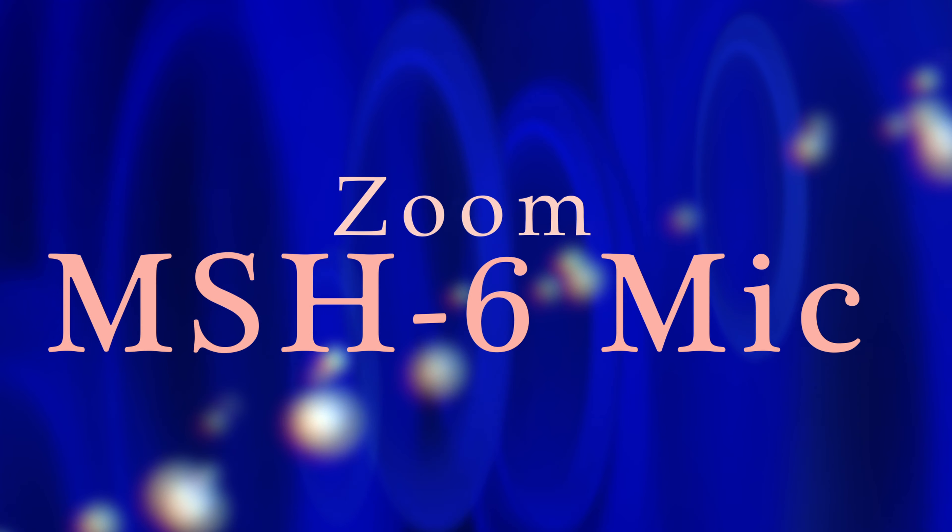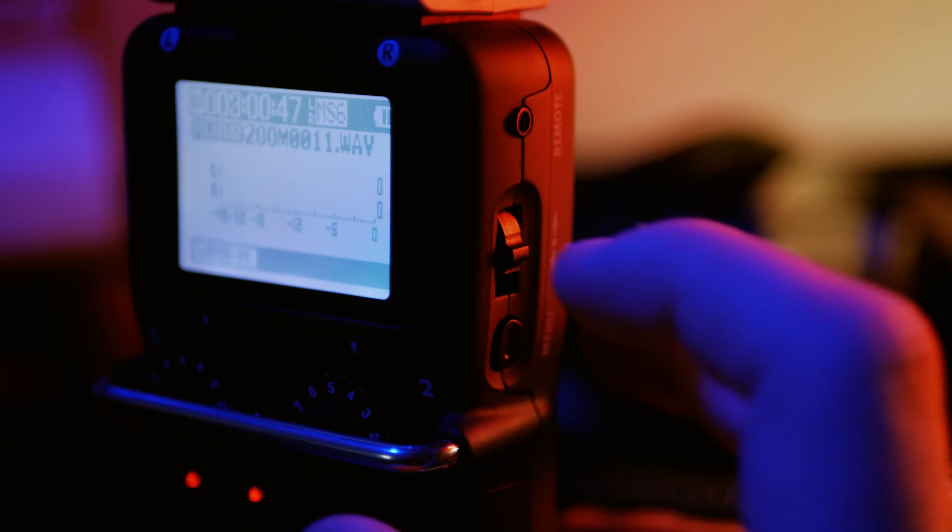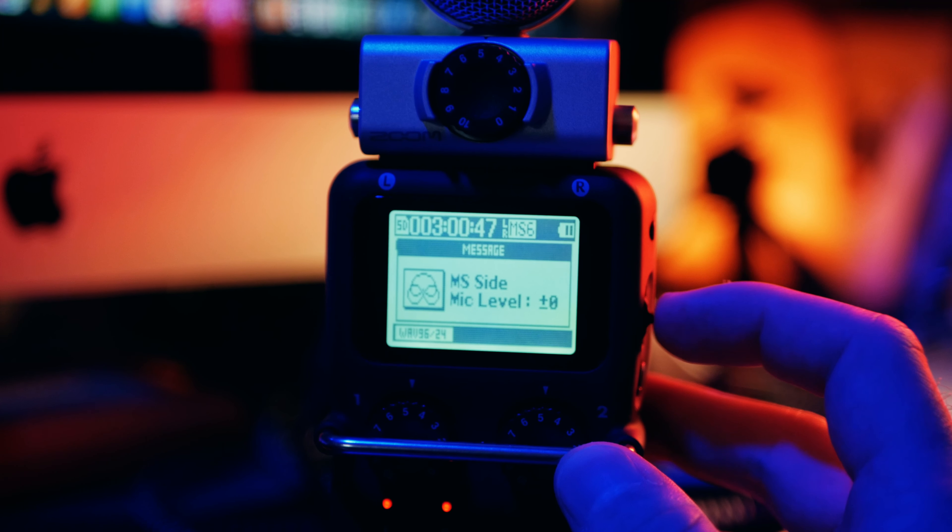The MS-H6 microphone from Zoom — a solid omnidirectional microphone with the ability to control the mid-side gain. Let's go ahead and test this out in the field.